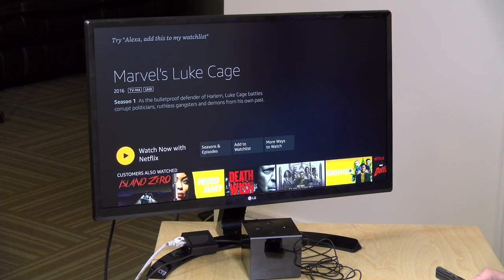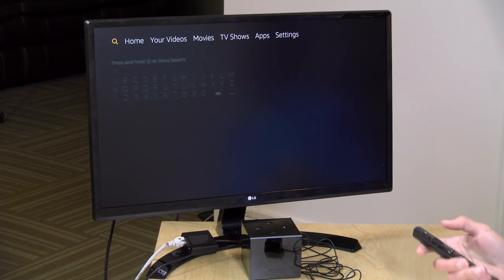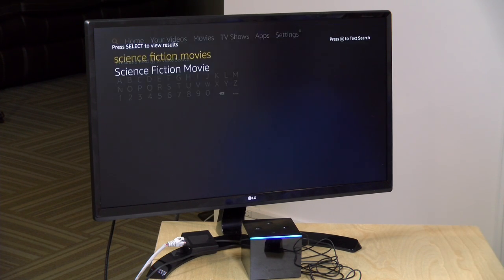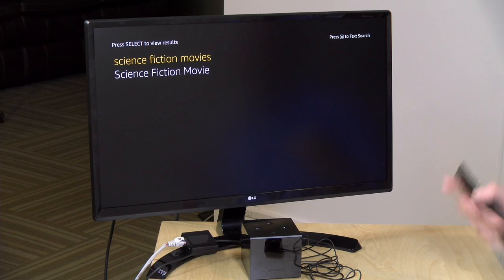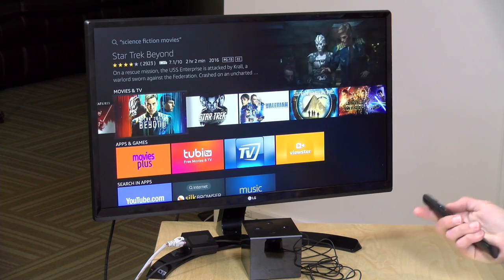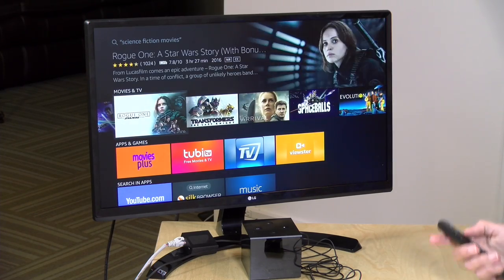This is not an accurate result, even though I appreciate that it's giving me more than just Amazon as an option. If I go back to the main menu and do a traditional universal search for science fiction movies, it's going to give me something a little more accurate. And there you've got actual science fiction movies as opposed to a science fiction series. But most of these movies are living inside the Amazon store and not anywhere else. So search isn't great on this, but there are some other things that I thought were really pretty cool.